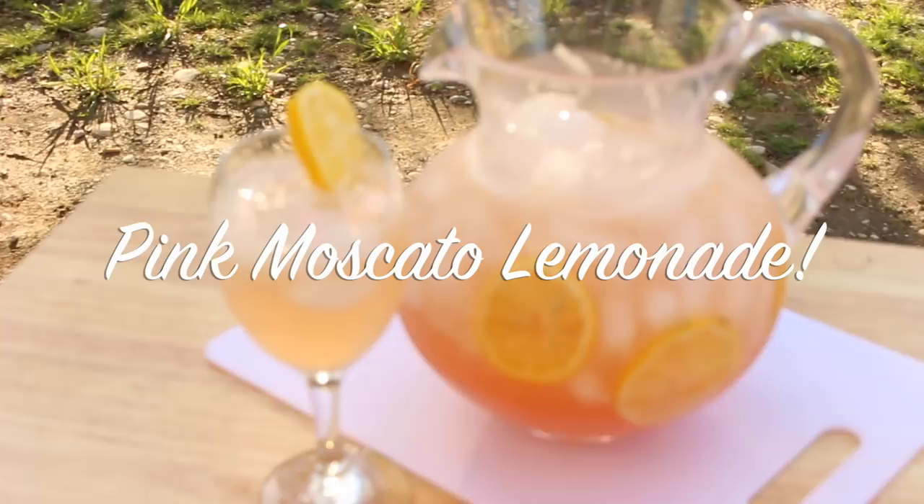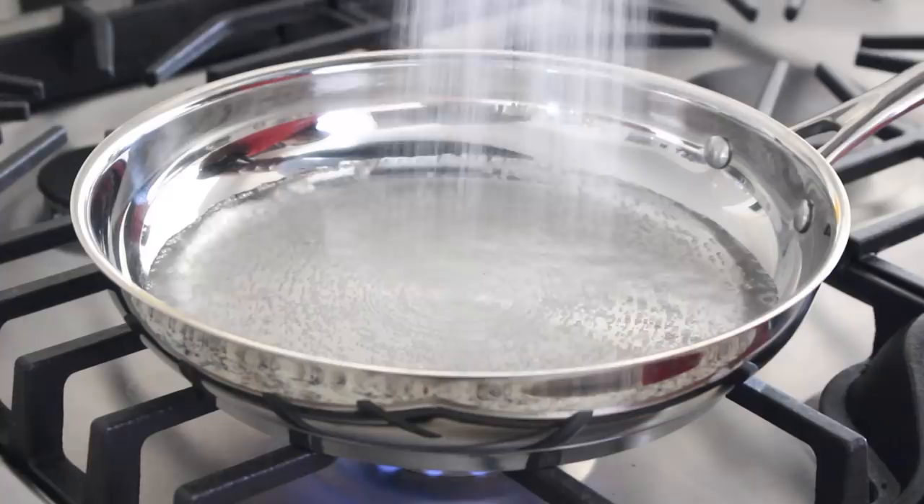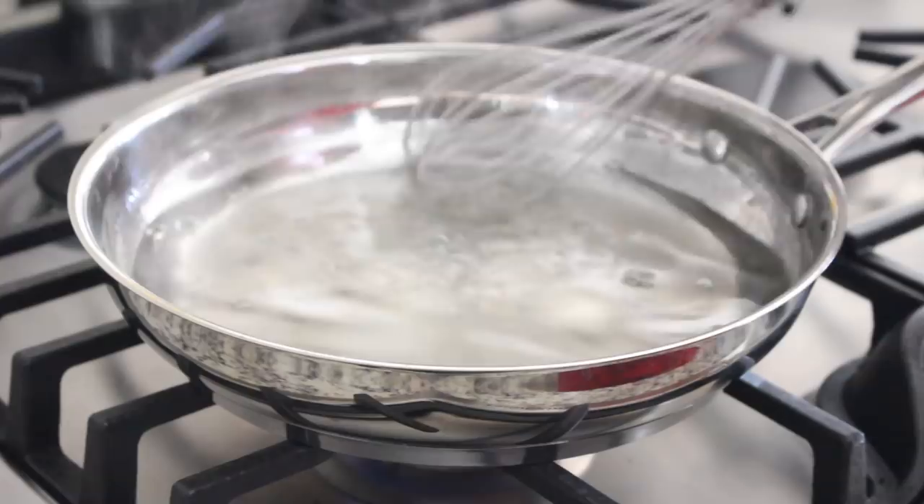To get started, I just make my simple syrup. All you need to do is bring some water to a boil, then grab some granulated white sugar and whisk the sugar into the water until it dissolves.